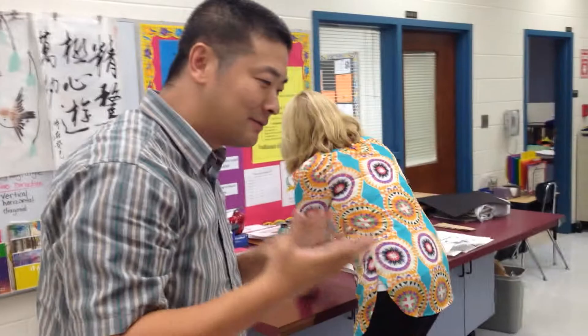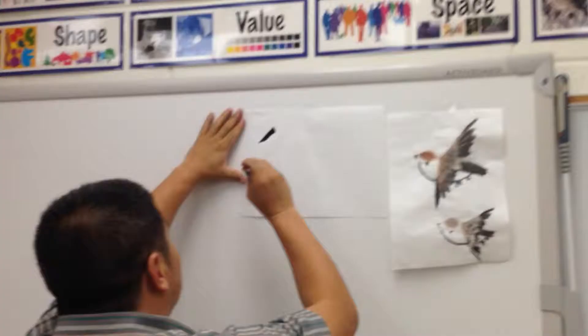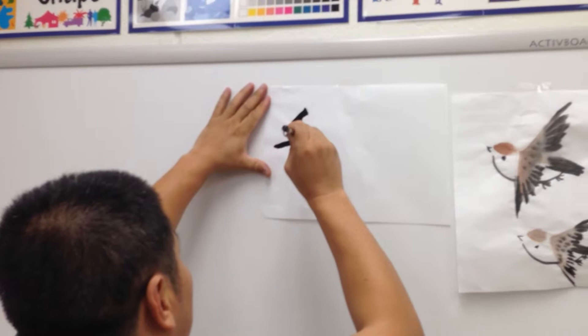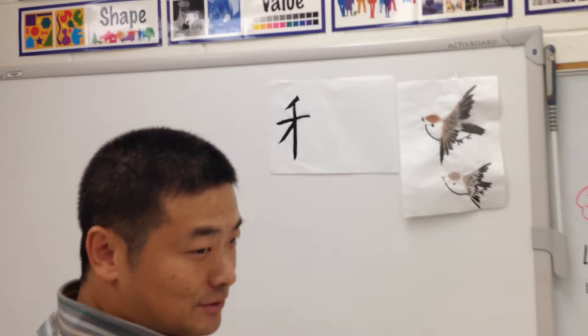Look at the harmony stroke. Feel your energy get into the line. Concentrate. Third one, keep going. You control the line. Gradually lift your brush — make that sharp ending. Each line really controlled. Dot. Very good. Keep adding more ink.